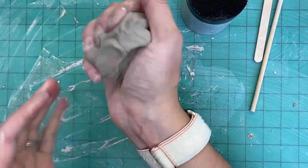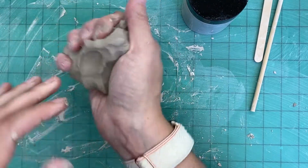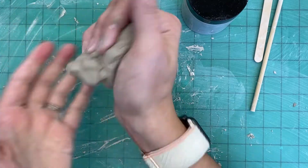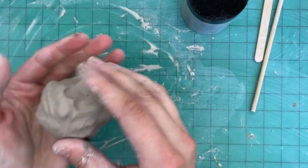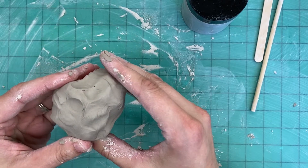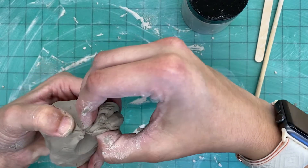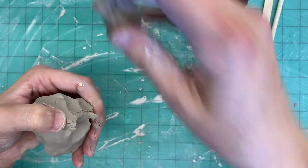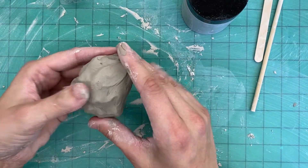I'm going to wedge for a few more seconds. Sometimes when you're wedging you might even hear a little bubble pop in your clay, which is always fun and means you've done your job correctly. Your clay will also be a little bit warmer and softer. Now before we start making our pumpkin, we're going to tear a little piece off and set it to the side — that's going to be our stem and we will come back to that.